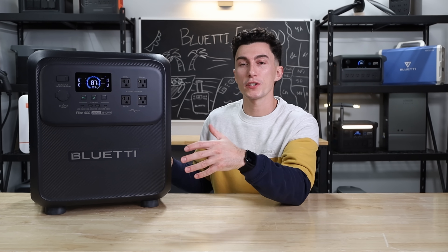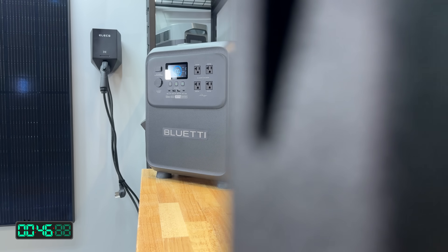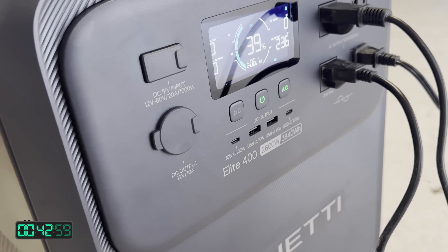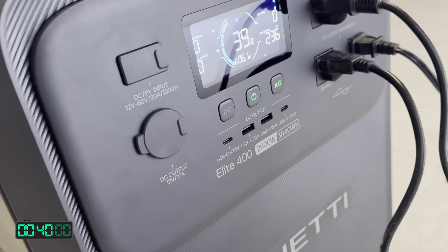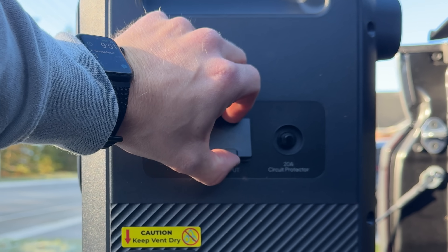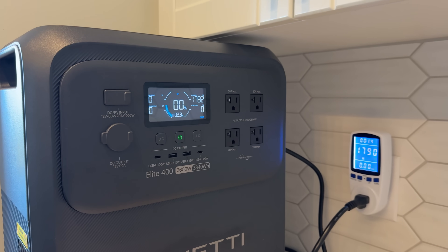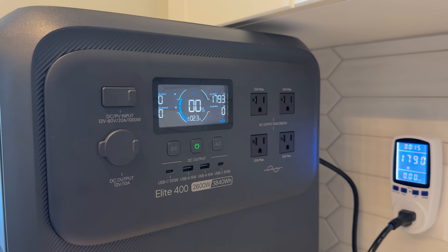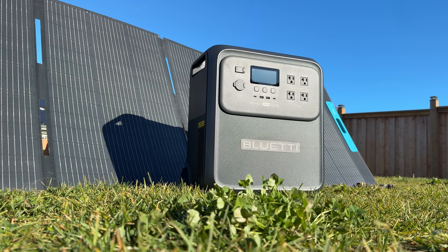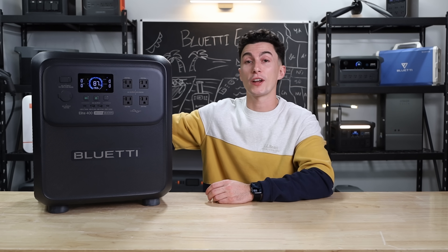Taking a look at the plugs and ports on this unit, we have four regular 120-volt house plugs — they are grouped a little bit tight together considering the amount of space there is on this unit. There are two USB-As and two USB-Cs, plus your 12-volt car socket. On the top you have your solar input, which is very nice that it's on the front of the unit. On the side you just have your AC input. The screen on this unit is nice — it's Bluetti's standard new screen, nice and bright. The unit has a pretty good build quality. It's got a suitcase handle hidden in the back and wheels so you can drag it around.